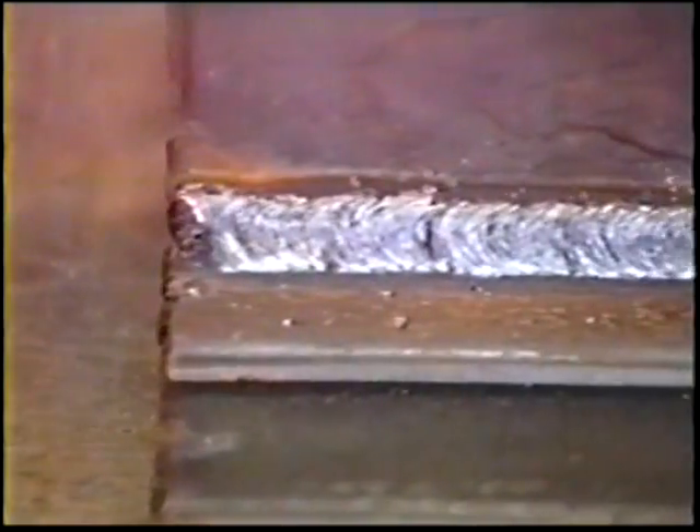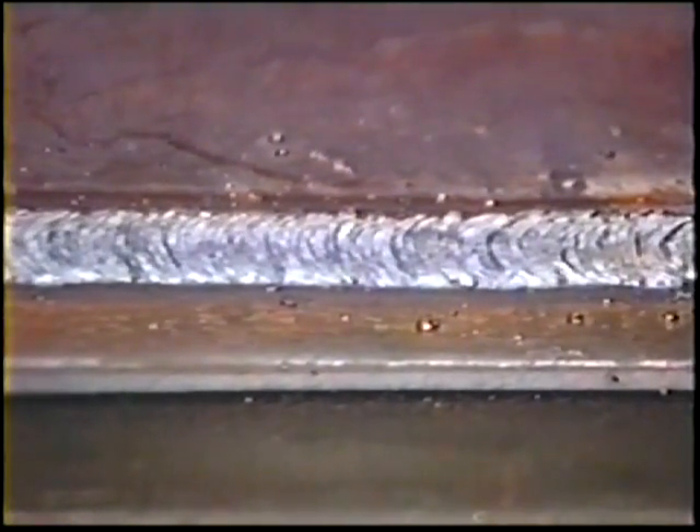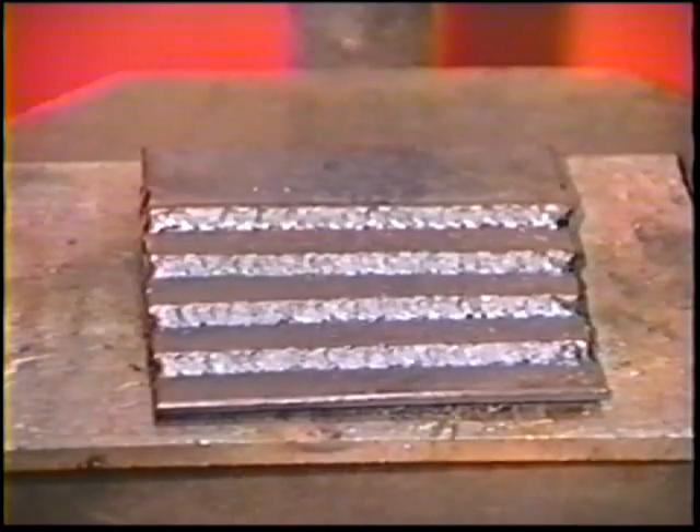The leg dimensions should be equal. The surface ripple should be smooth, even, and free of pinholes. Turn the workpiece over and continue practice on the opposite joints. Then check with the instructor.